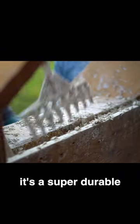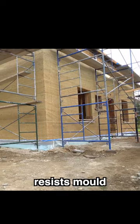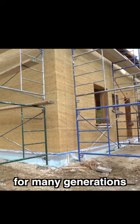It's a super durable insulation material because it resists fire, resists mold, resists vermin. So it will last for many generations.